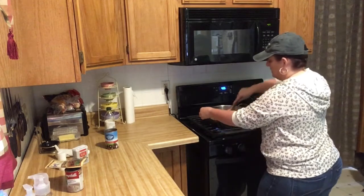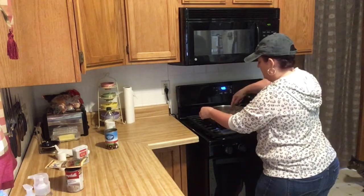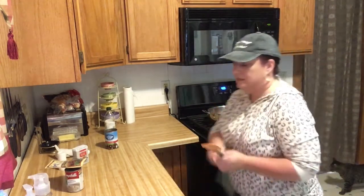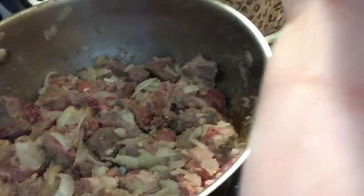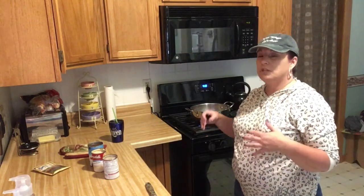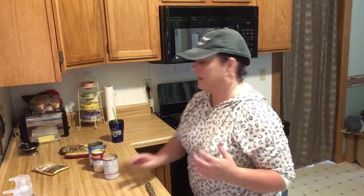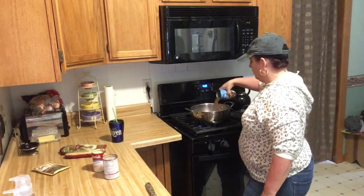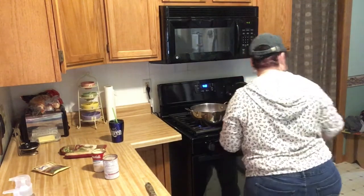I'm gonna pause this and when I get it browned up I will bring you back. Okay, so this is about what you want it to look like — you're not gonna brown it brown it, you just want to kind of get it cooking; you're not completely cooking it. Then you're gonna take this can of beef broth and dump it in there.